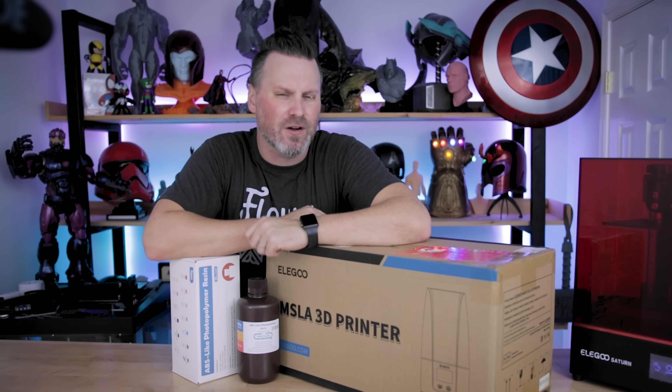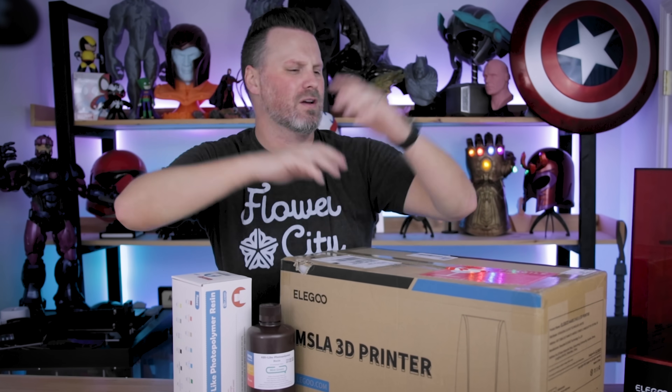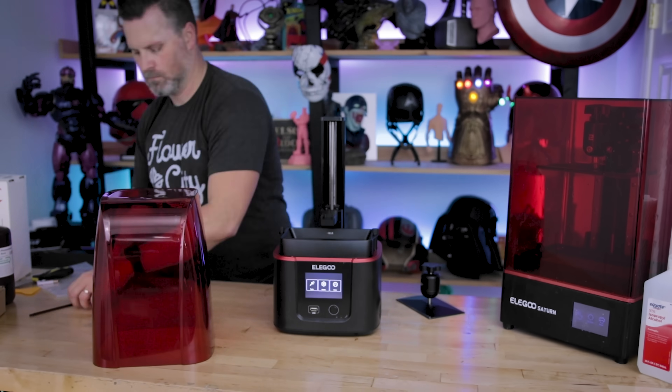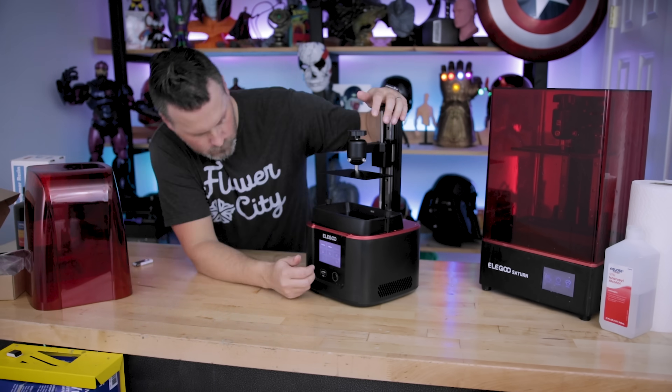Hey everyone, Uncle Jesse here. Were you a good boy or girl this year and is Santa leaving you a brand new resin 3D printer under the Christmas tree? Or do you already own one? Or maybe you just picked up a brand new resin 3D printer like the Elegoo Mars 3 here that I'm going to be using in today's video.